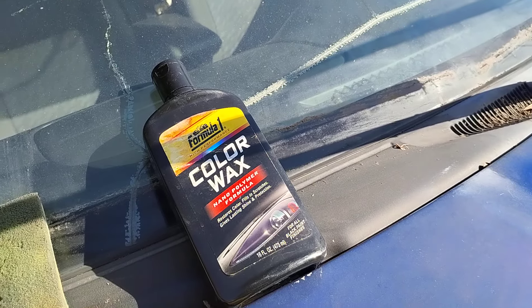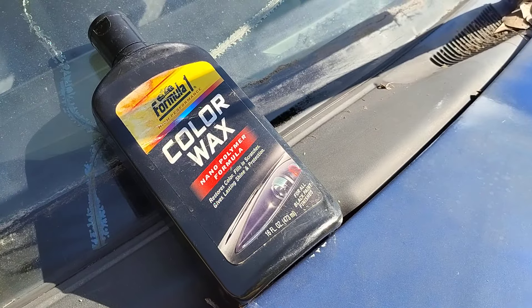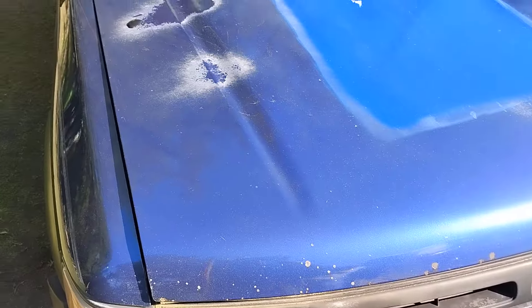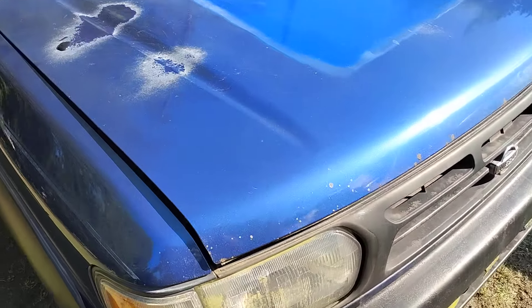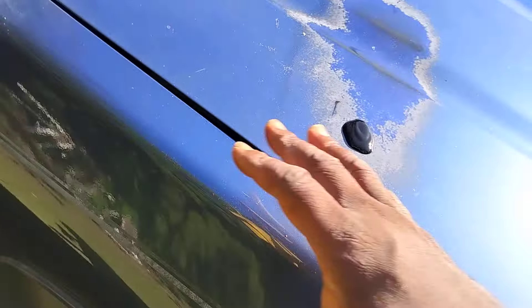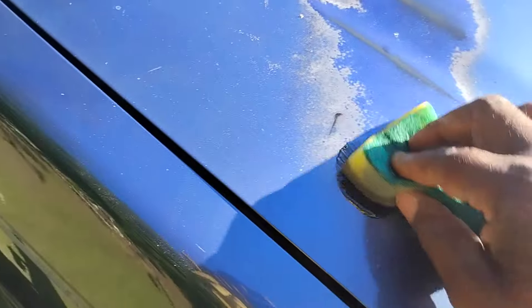Welcome back to another episode. I'm gonna show y'all how good Formula One color wax black color wax does here on the dark blue blemish faded white paint. You can mold on this and scrub on and buff on it all you want — I see nothing that really helps a lot, but something that kind of fills in any white patches.